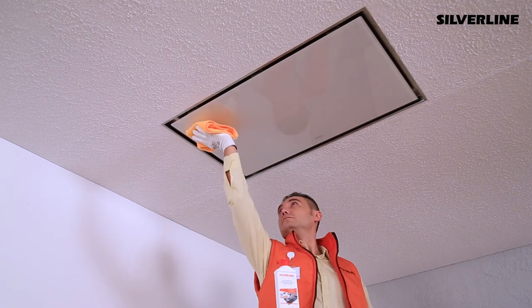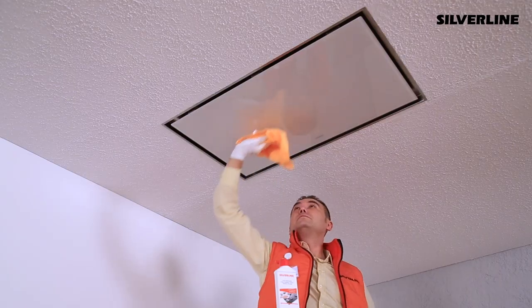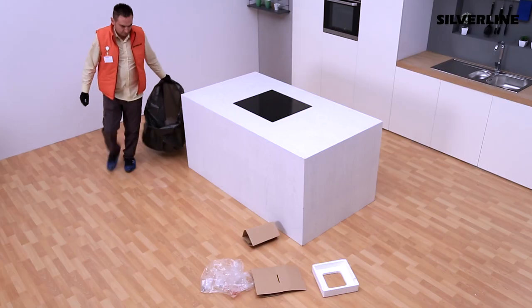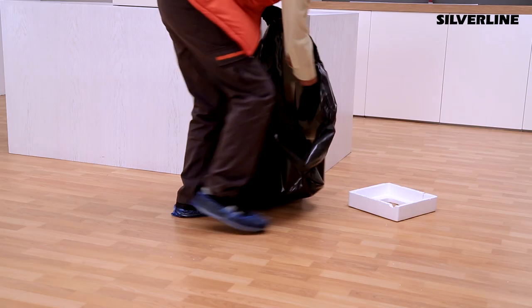Clean the extractor surface of the device with a proper cleaner. Inform the user about the details of using the device and cleaning techniques. Check the hood's functions, volume level, and balance to see if it is working properly. Put the waste after installation into the garbage bag and leave the bag out of the door.